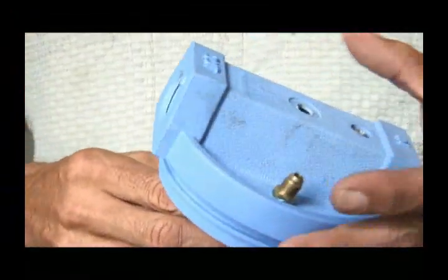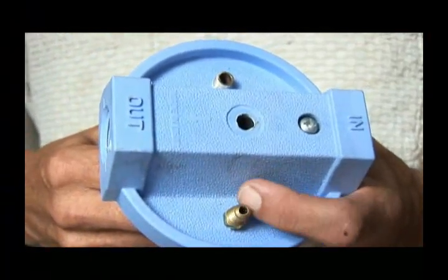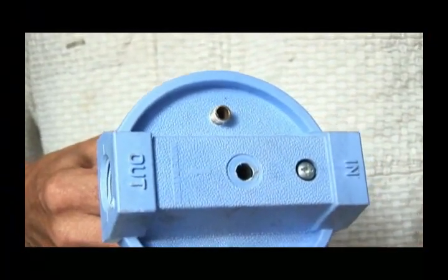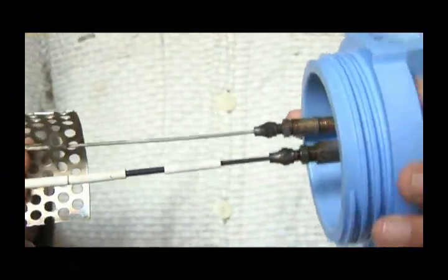Now, you can see that this is just the top of the water filter. Here we're going to have our thermometer, our negative and positive connections — they're just tubes, but there are connections. So now, let's put this puppy together.